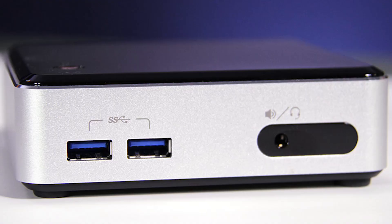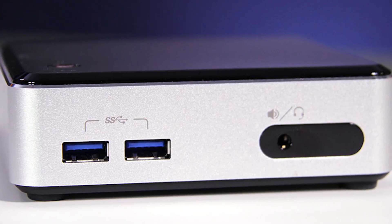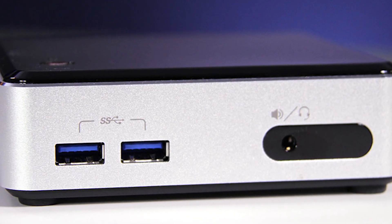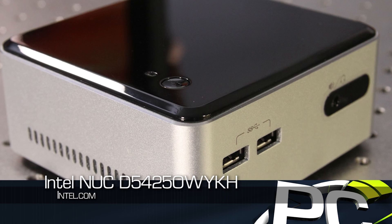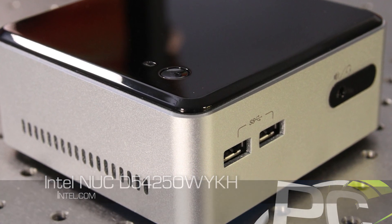We've seen a couple of different iterations since then, including a Haswell release late last year, and what we have today is actually a small update to that. This is the D54250WYKH. The only thing new is the H on the end, which indicates that this is a device that now will hold a two and a half inch hard drive, where all the previous models were limited to mSATA storage only.